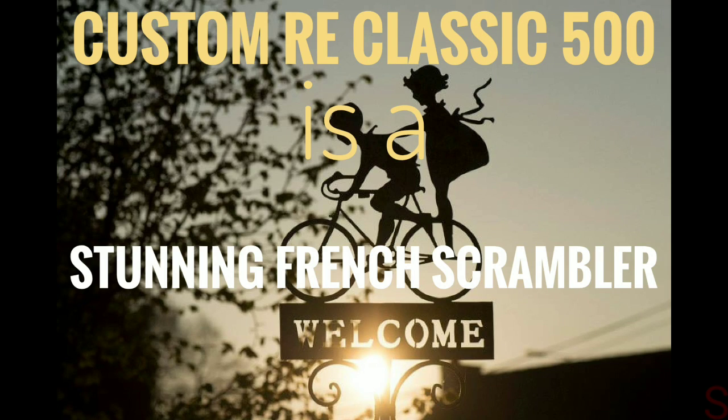Custom Royal Enfield bikes are not hard to come by — they are a dime a dozen. However, really good ones, the ones that are actually better than the original in a way, are rare. Here's one such example by a French creative workshop, Bach: a custom Royal Enfield classic scrambler.